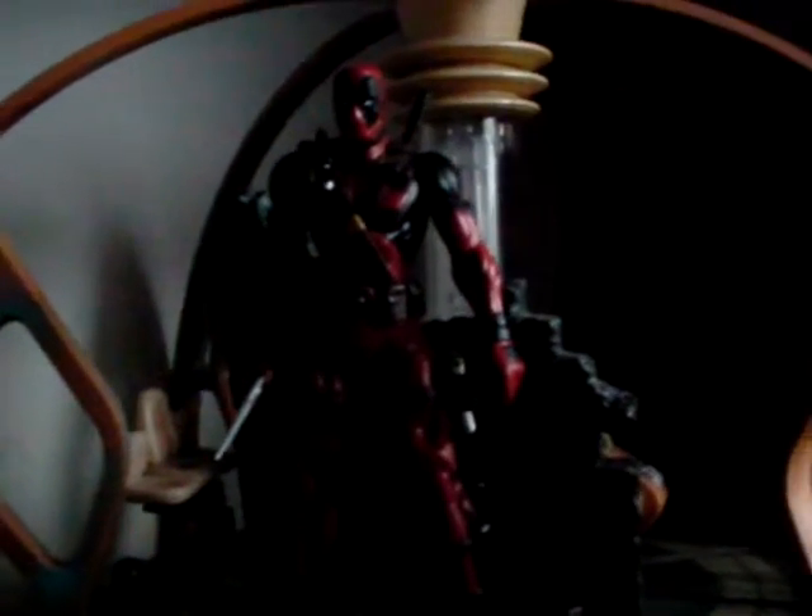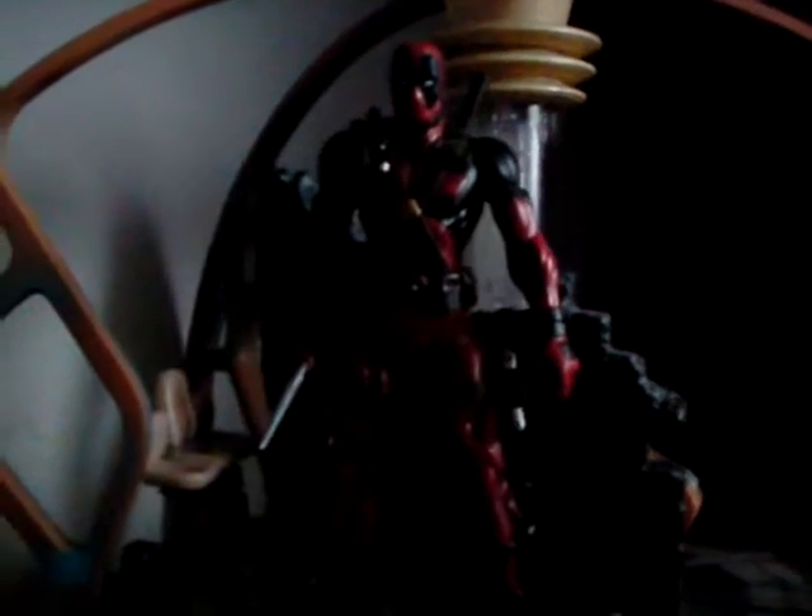Hello and welcome to another Doctor's Assistant 1 video. Today I'm taking a look at the Deadpool figure — the Marvel Select Deadpool figure.